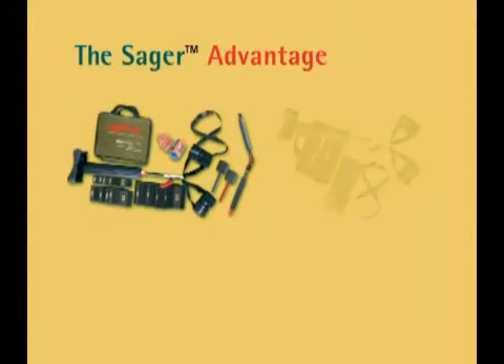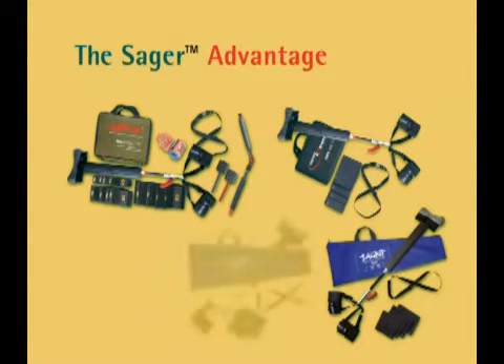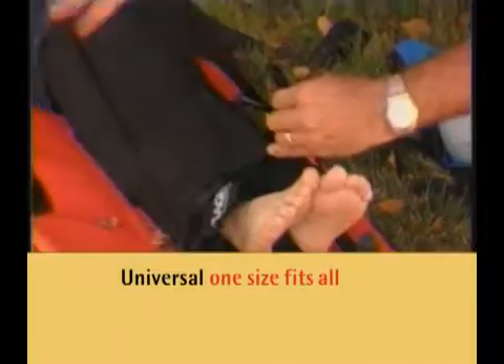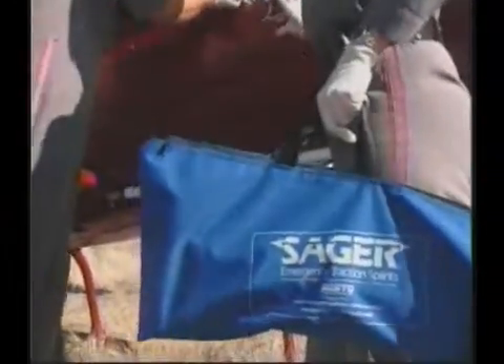Sager models SX405, SX404, S304, and S301 fit an adult or child. Sager 300 series come assembled and ready for use.